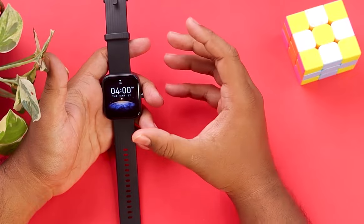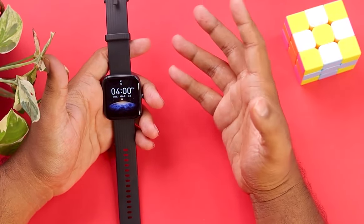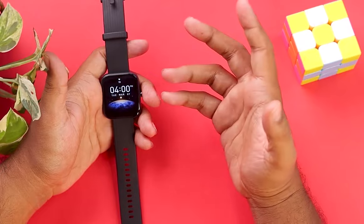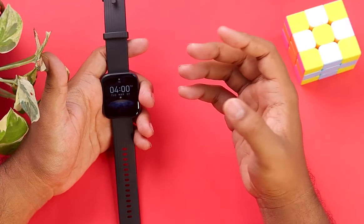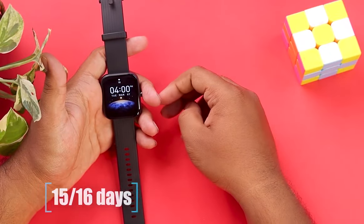But if you use the watch heavily — like full-day heart rate monitoring, full-day blood oxygen monitoring, full-day stress monitoring — then you might get less battery backup, like 11 to 12 days. And if you disable all these features and you're not even connecting your smartwatch to a smartphone, then battery life can be extended to around 15 to 16 days.